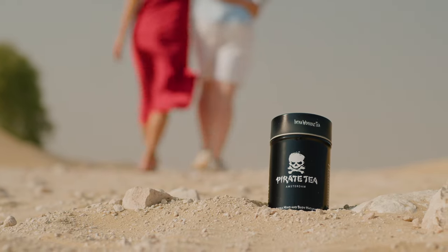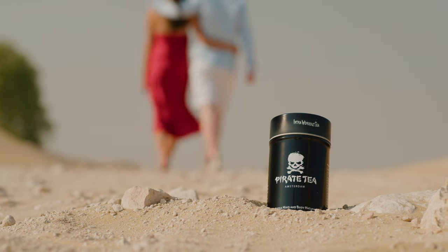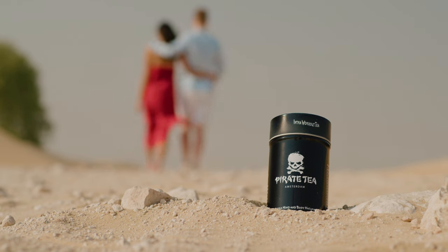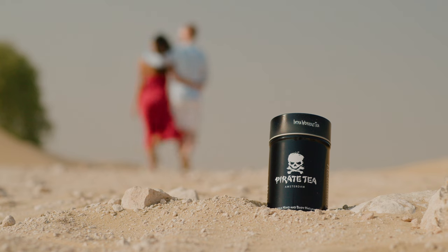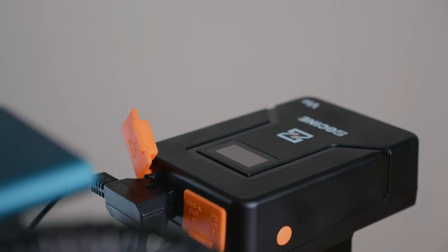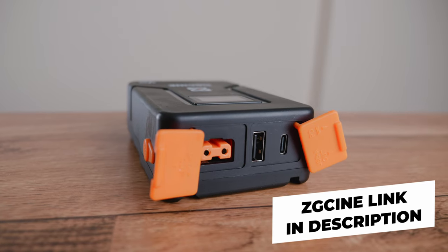One of the most aesthetic shots is at the end where you see the product with us walking in the background. This was shot with the Viltrox 56mm T1.5 — that's how we got that nice background compression with the blurry background. This is what these amazing lenses are capable of. We also powered the camera with a battery called the ZG Cine, currently the cheapest V-mount battery on the market in this class. I highly recommend you check them out — link in the description.